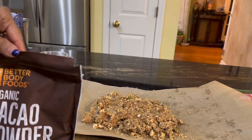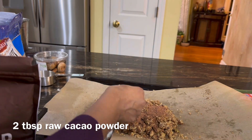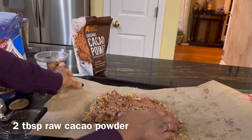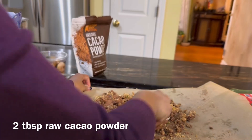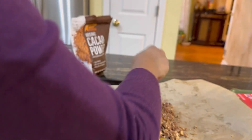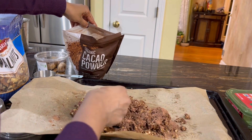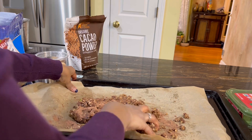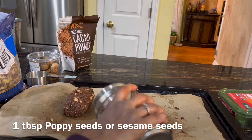We also have to add a key ingredient: raw cacao powder, which is what makes it a chocolate dry fruit barfi. We're going to add two tablespoons in total, but I'll add one tablespoon first and incorporate it while kneading, then add the rest. This step takes a few minutes but not more than five to seven minutes. At this stage, if your mixture feels a little dry, you can add a little more coconut oil or ghee.